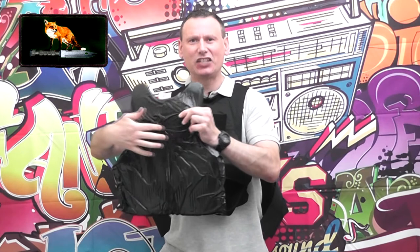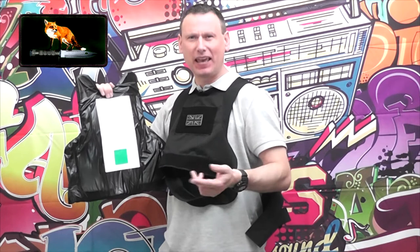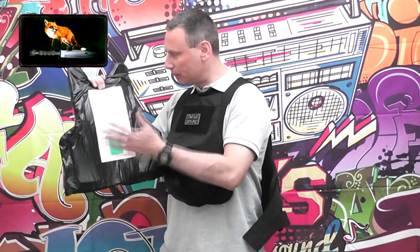Let me take the panel out and show you what it looks like. On this side is the chain mail, and at the back is the Kevlar. This side catches bladed attacks through the chain mail, and you've got the Kevlar at the back for ballistics. On the back of the panel it tells you more information — this is rated to KR1 and HG1, with HG being handgun and KR being bladed weapons.